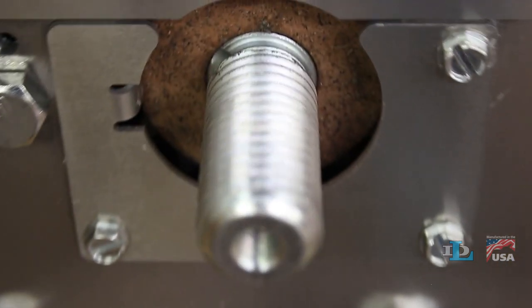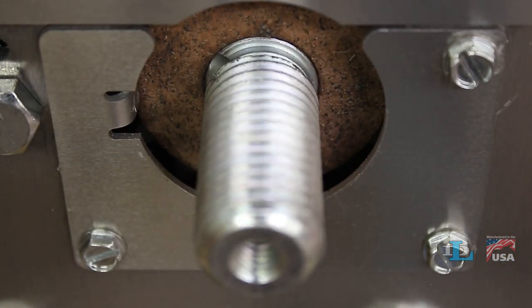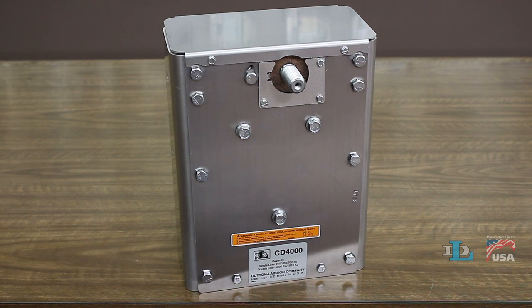This video will show you how to replace the brake pads on the Dutton Lanson CD 4000 Chain Drive Brake Winch.